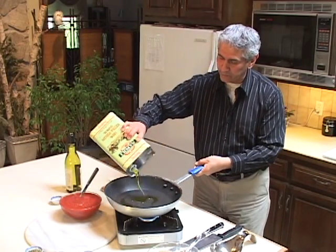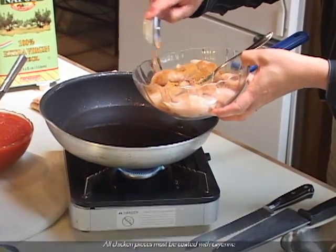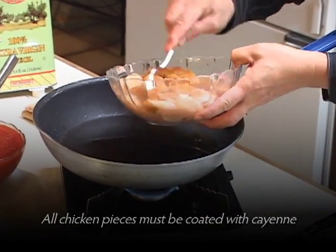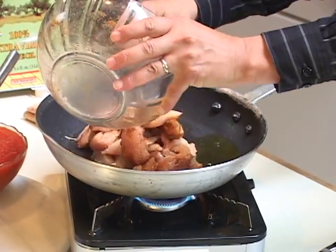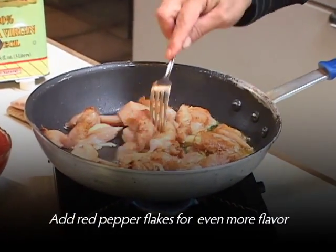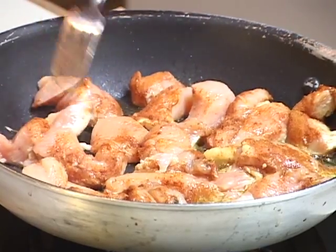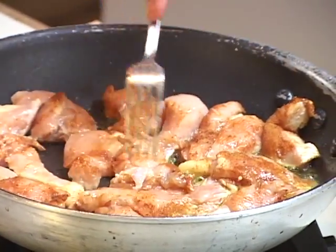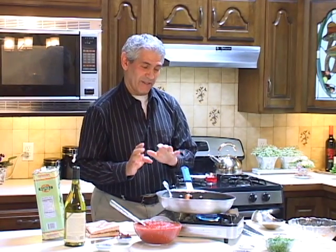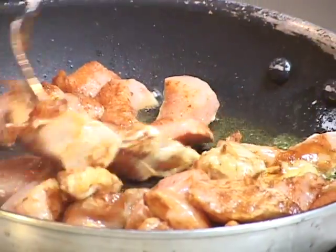What you do, you start with a hot pan and you put about half a cup of olive oil and you let it get hot. We do our Fra Diavolo with hot cayenne pepper. We dust it on the chicken, about a spoonful of it. Then you put it on the hot oil and let that sear into the chicken and into the oil.